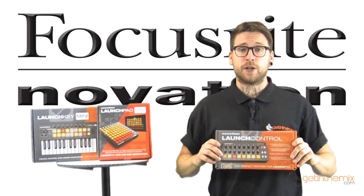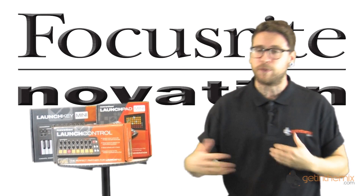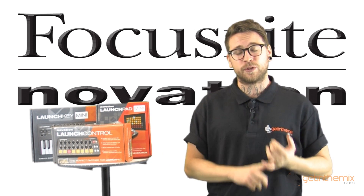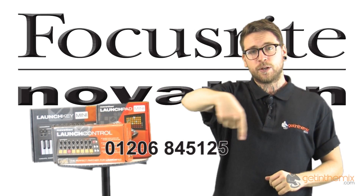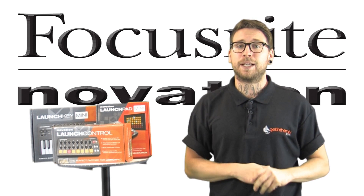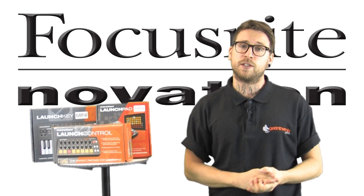So there you have it — the brand new Launch Control, a fantastic bit of kit. A big thank you to Focusrite for letting us get our hands on it a bit early and give you a sneak preview. They're going to be released on the 21st of October, so get your pre-orders in early. You can give us a call on the usual number at the bottom of the screen, go to our website getinthemix.com, or pop into our store and place a pre-order that way. Thank you for watching — I hope you check out the other videos on the Launch Pad Mini and the Launch Key Mini, and we'll see you soon.